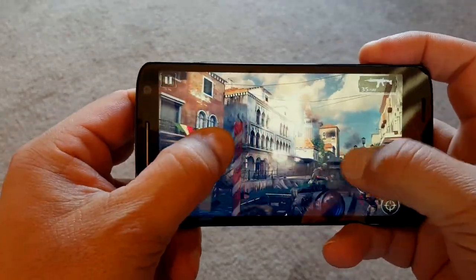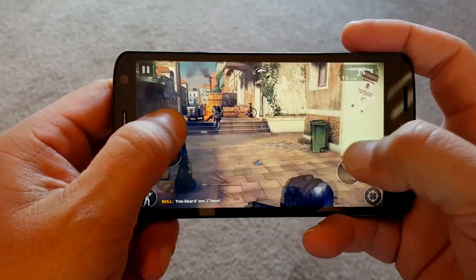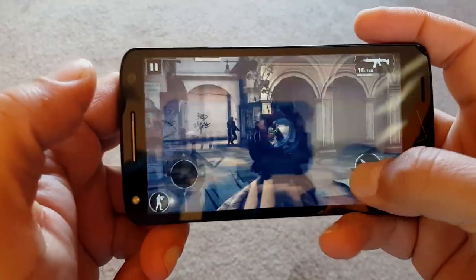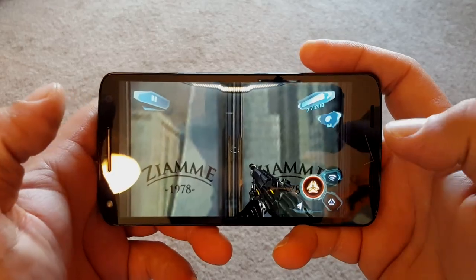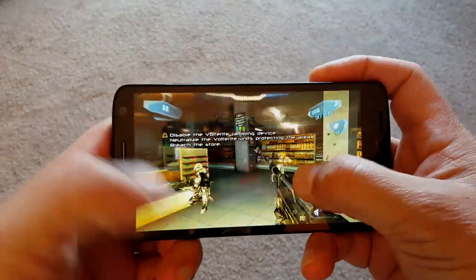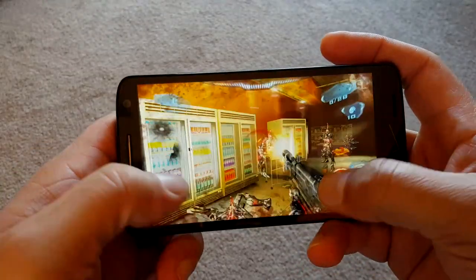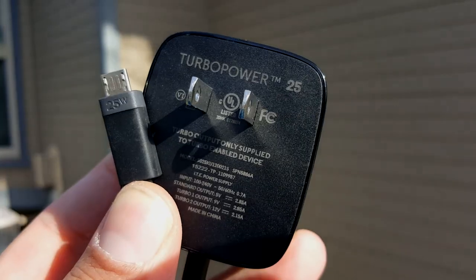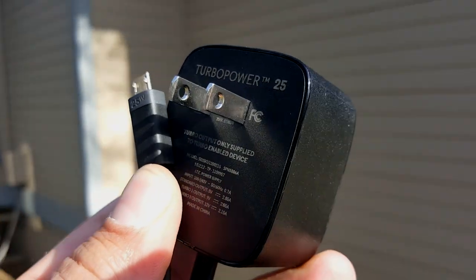Take a look at this performance playing high-graphic games — no complaints at all, absolutely outstanding. The phone shows no lag whatsoever, really nice graphics. I do have to say the sound from the speaker is not so good. A lot of people think it has two speakers because it looks like two speakers on the bottom, but there's only one, so the sound is just okay.